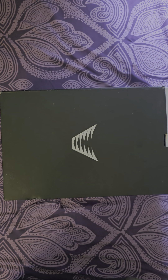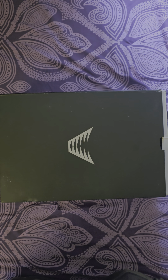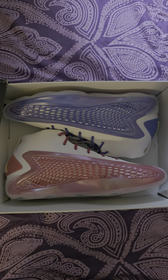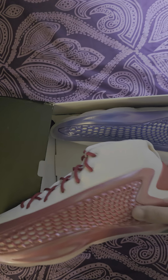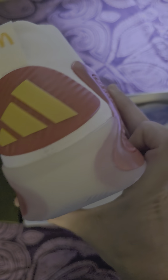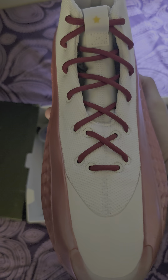Hey everybody, welcome to my latest video. I'm here to show you the Adidas AE1 McDonald's All-American. I've already switched the laces — they came with yellow laces as extra laces and white laces with the base, but I switched to red laces to make it look more to my personal liking.